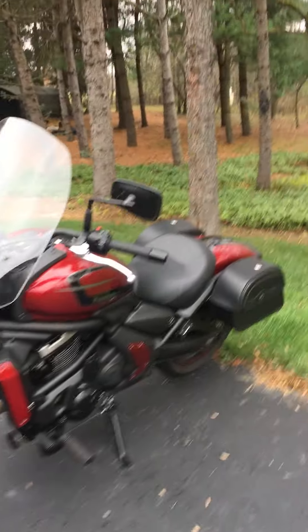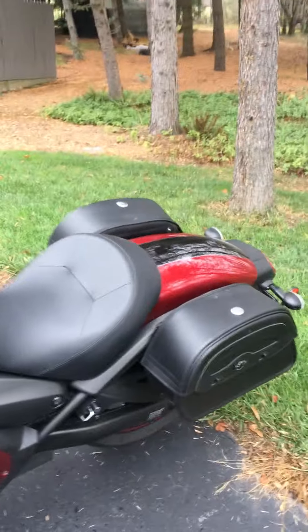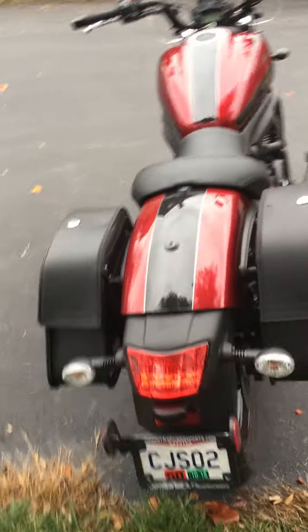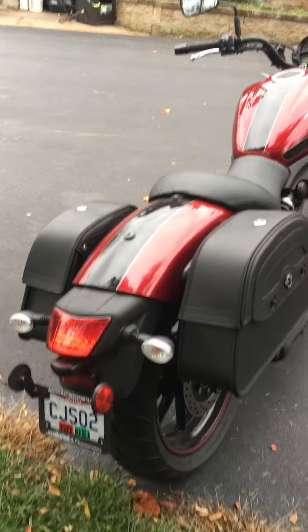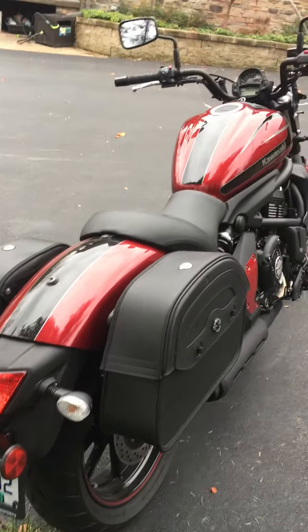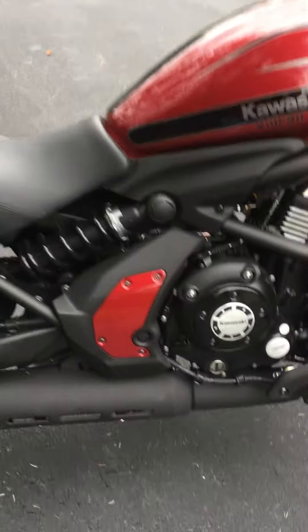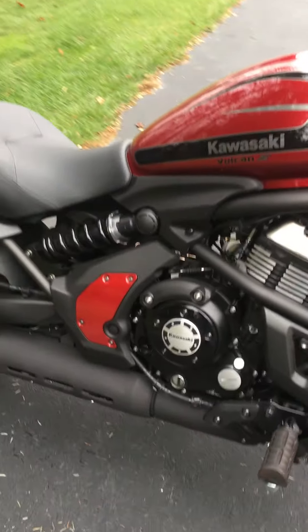I put the bags on right away. I love the medium-sized Viking bags — they're big enough for running to the store for the grandkids' milk and bread and stuff like that, and yet they're not oversized where they seem too bulky for the bike. The only other thing I've done to this Vulcan S is put a Mad Stad 18-inch windshield on the front.